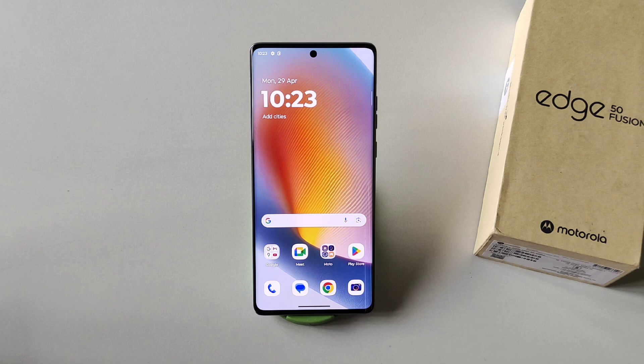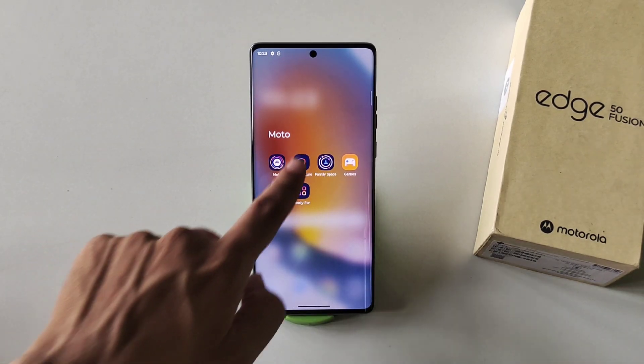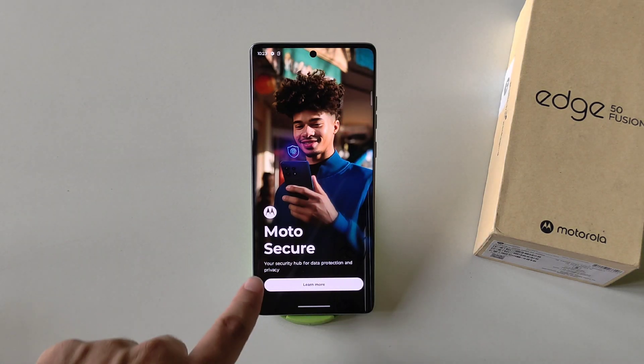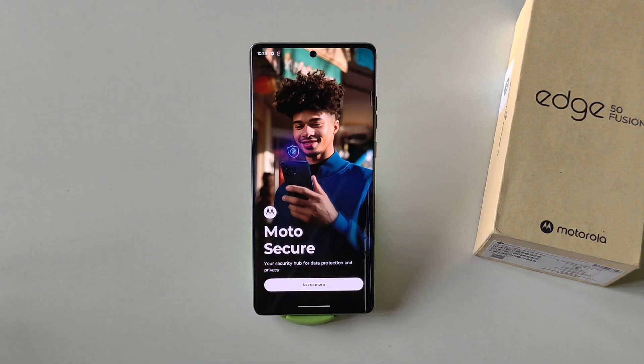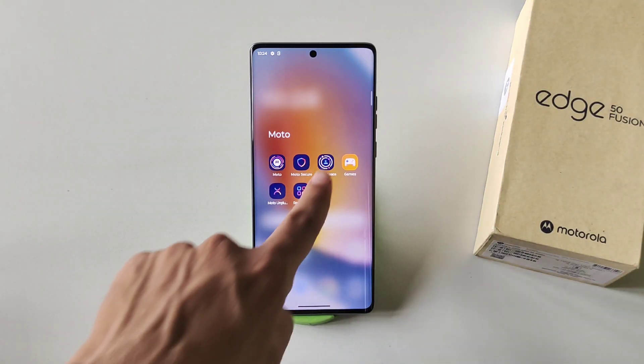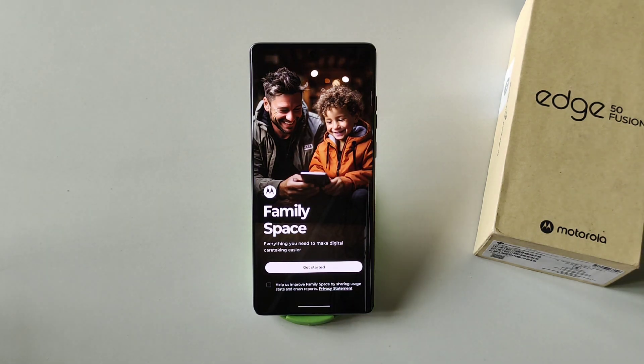Let's talk about some default apps pre-installed by Moto. The first is Moto Secure — in this app you can lock your apps, hide your photos and videos, and see your security hub for data protection and privacy. The next one is Family Space, which is like creating a dual space on your smartphone. When you give your phone to your children or someone else, they will only be able to use the specific apps you've selected in Family Space.